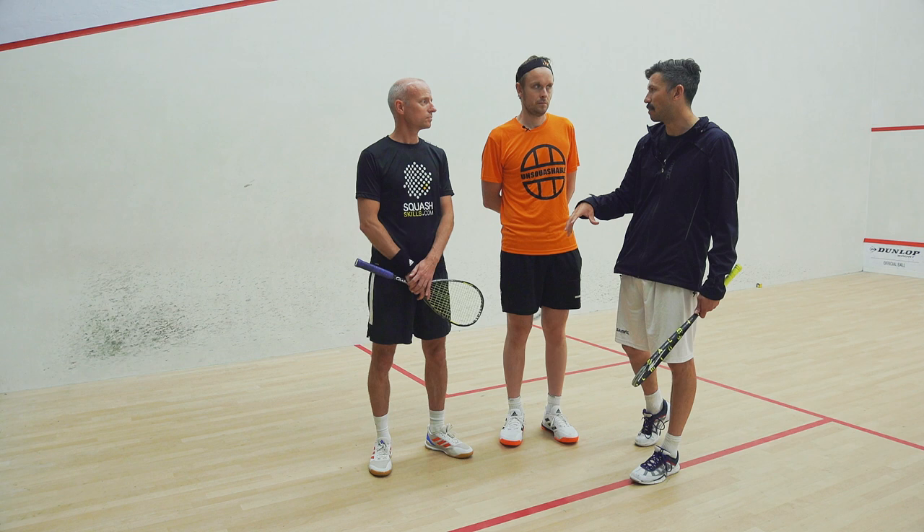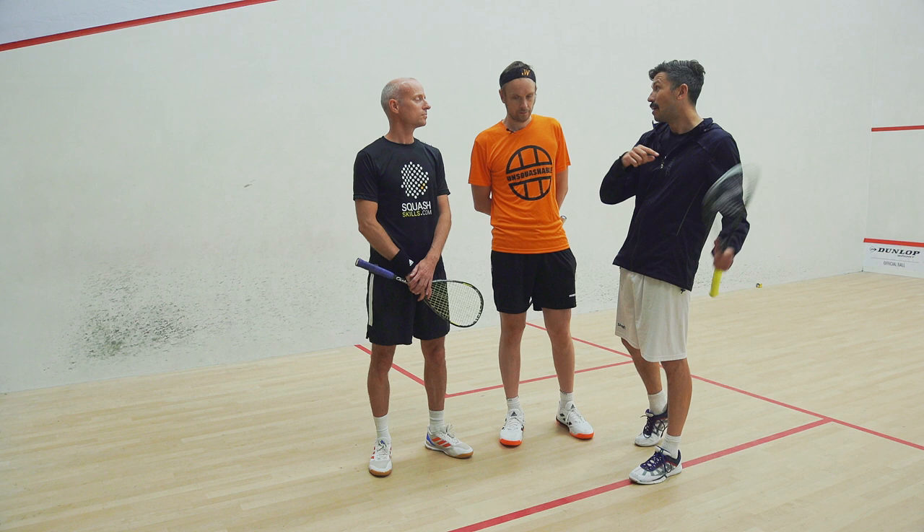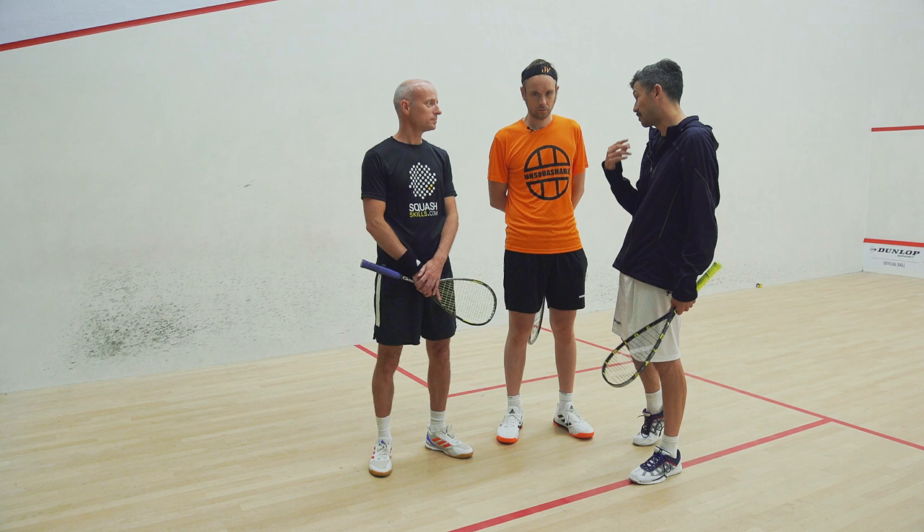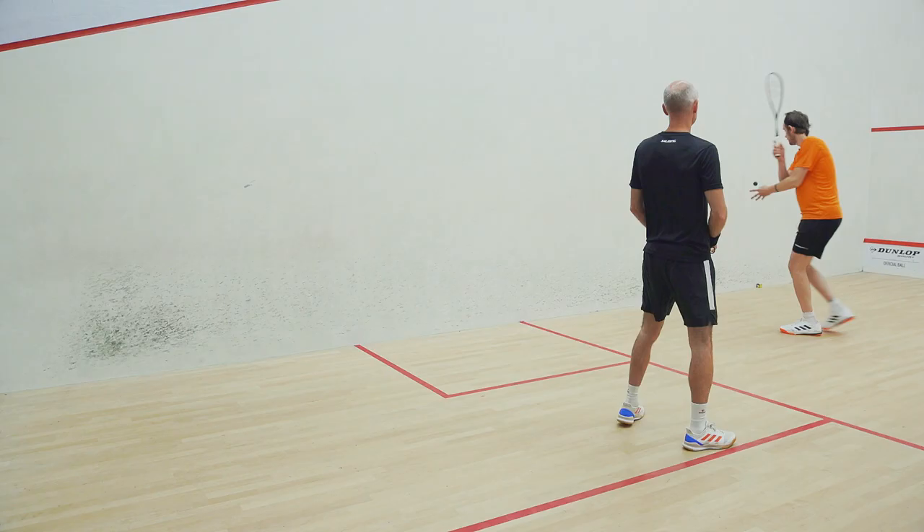So what I want you to do is think: can I hit a drop or a drive? I'm going to be on the sidelines with Jennifer feeding you, and I might shout out 'drive.' If I do, we're going to see if you're able to get the two shots working together from the same swing. So we'll focus on the drops but I can call drive at any point - let's see what that looks like.